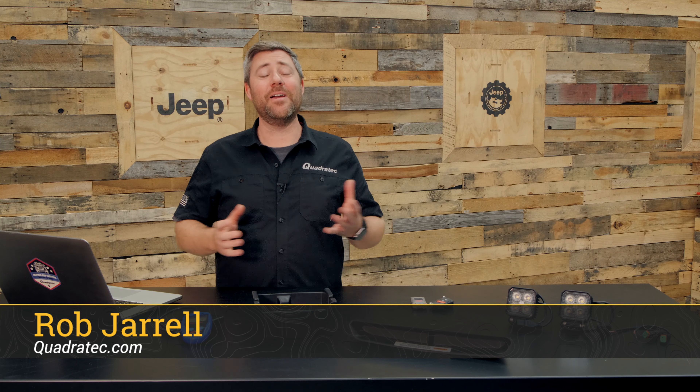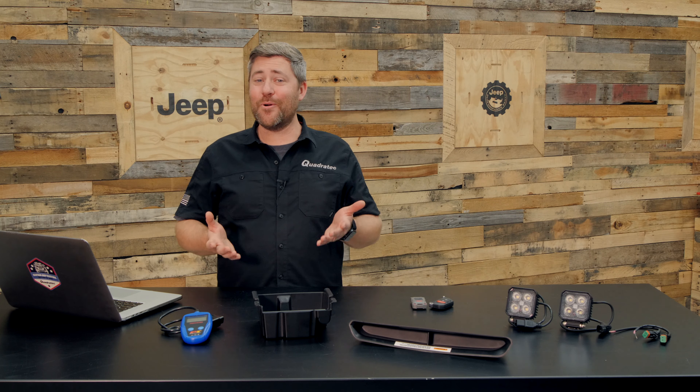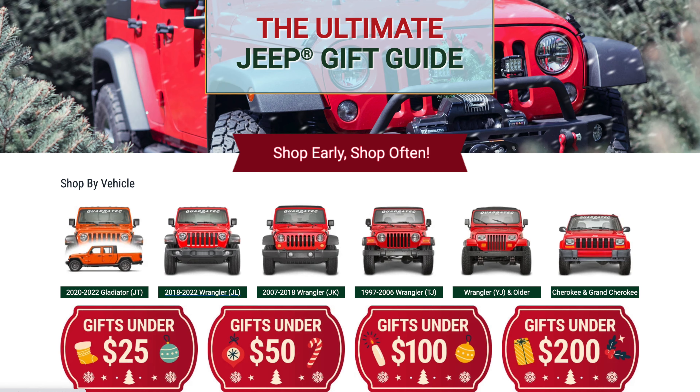Hey, Rob here for Quadratec.com. Merry Christmas and happy holidays! Whether you're shopping for yourself or you need some gift ideas for somebody else, our Quadratec Ultimate Jeep Gift Guides are the perfect place to start. Not only are our gift guides broken down by Jeep vehicle, but also by price point, so you can find the perfect gift for a specific model Jeep.